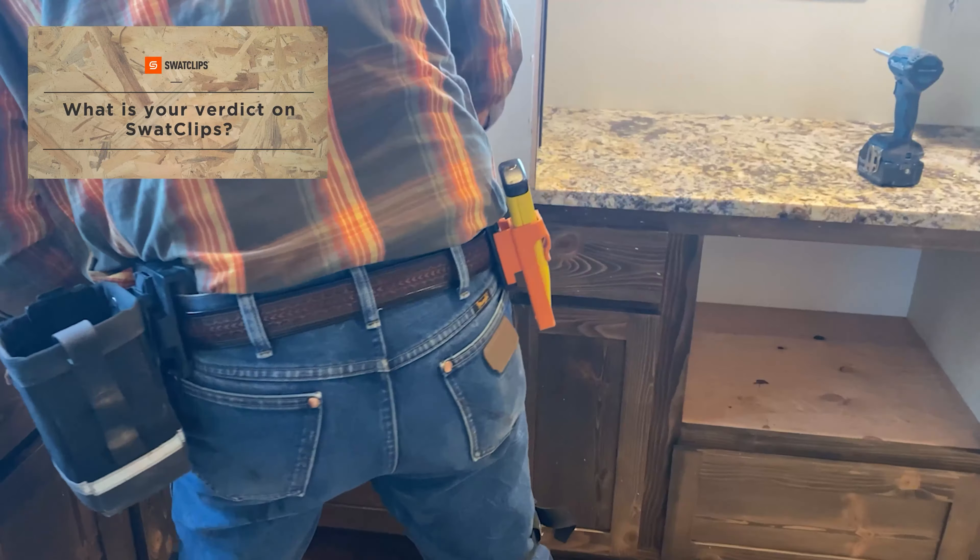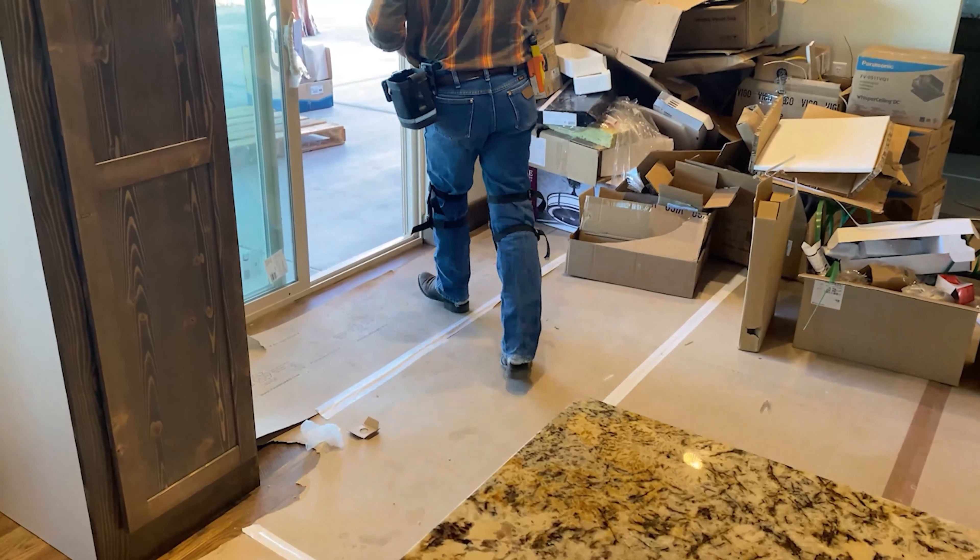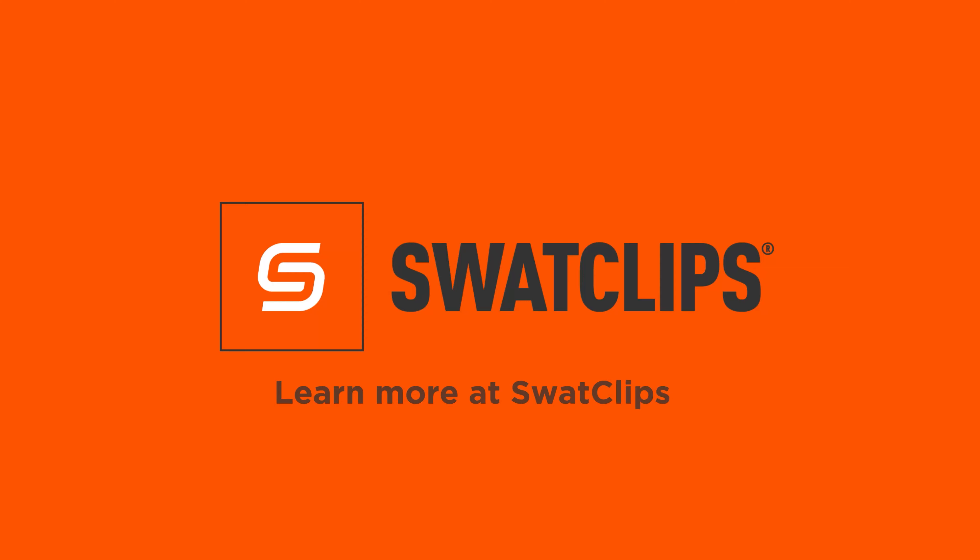I can tell you right now I'm already addicted to a number of them. The bit box, the bag, and the tape holder — even the knife, I don't use it quite as often — but it's like if I don't have them on me, I feel naked.